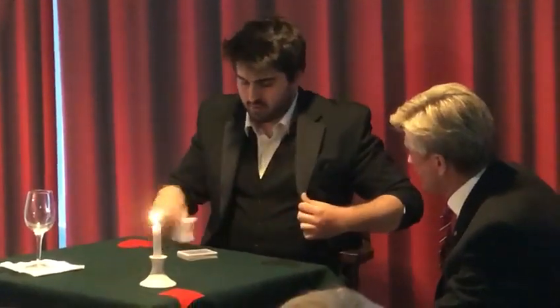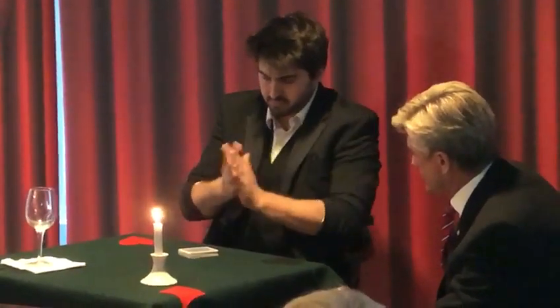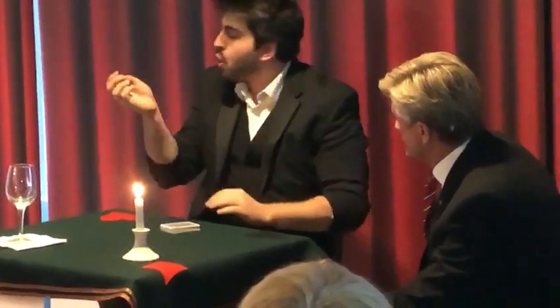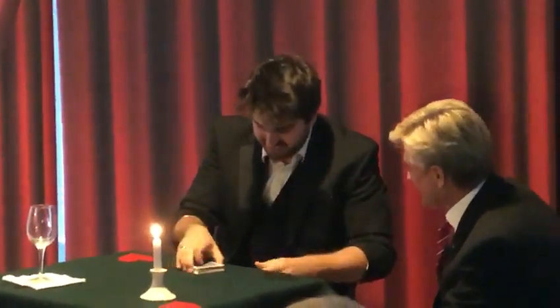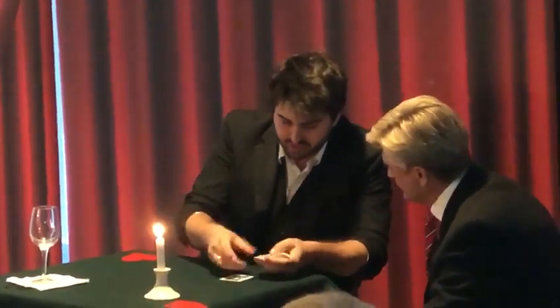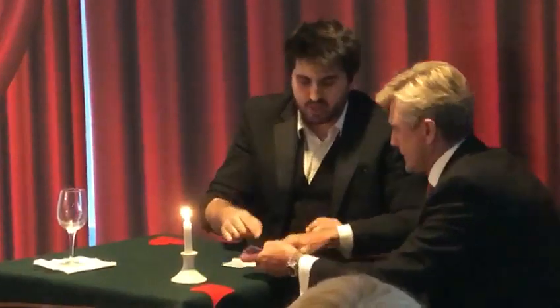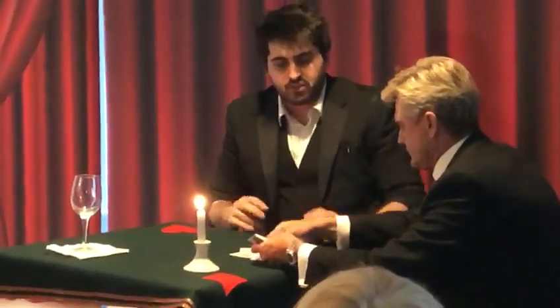Now I'm going to try and make your card vanish from the deck. It's done. Thank you. Would you go through the cards and place them in the pile here — it doesn't matter if it's neat — and just let me know if you see your card.